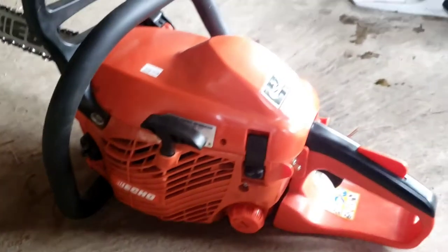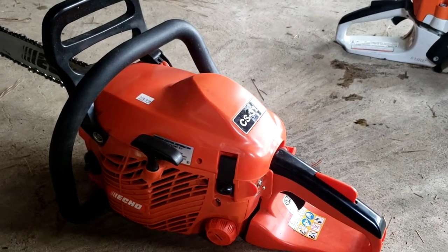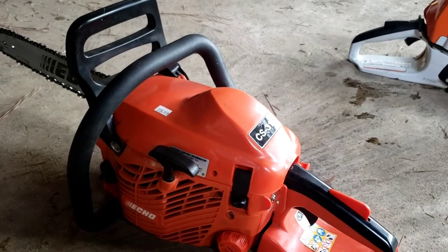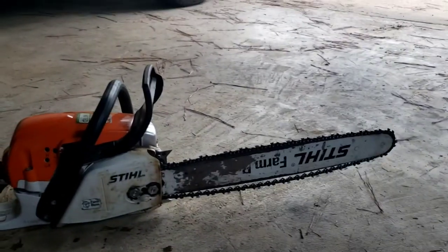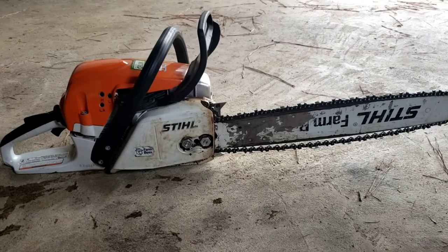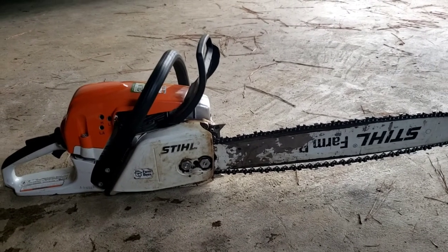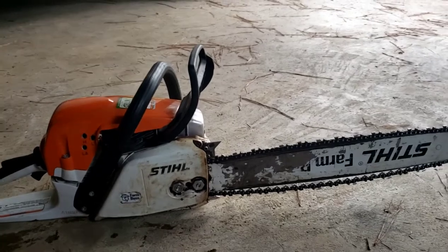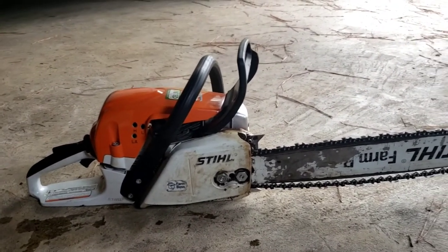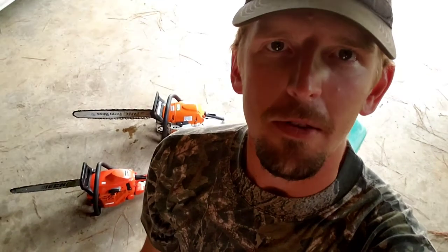Would I recommend buying the Echo CS310? I don't know — it does the job, but if this one ever bites the dust I may try to find a different one. However, that Stihl MS 271 — I would buy another one of those in a heartbeat and I'd have no problem recommending it to a property owner. It might even be a good starter saw if you're trying to get into tree service and don't have the money for commercial equipment yet. If you found this video helpful, be sure to like and subscribe. Thanks for watching the Harrell Homestead — y'all have a good day.